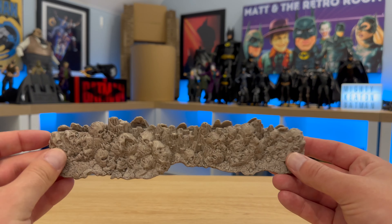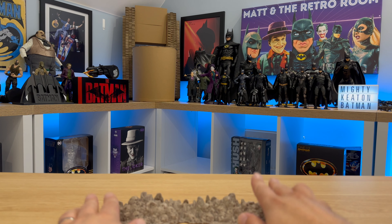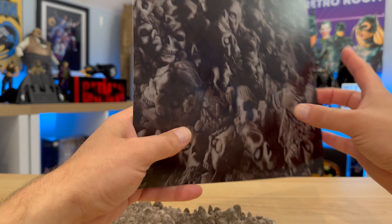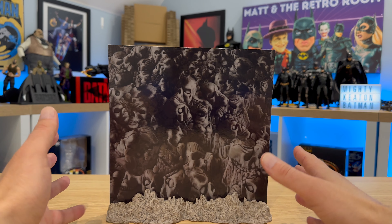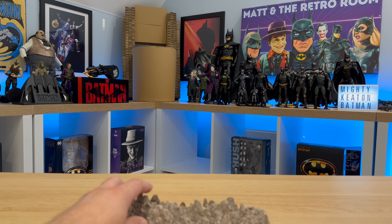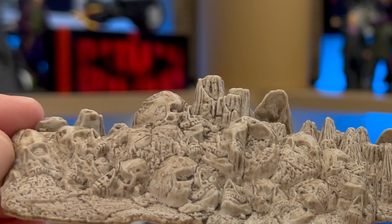Also in the box we get this. When I initially saw this, I thought it was a stand for the characters to go on, but it's not — this is a stand for that backing card, as I will now demonstrate. So we have a nice way to display this piece of card. On the base, if I can get the camera to focus, you can see there's a skull and other nasty things on there. Really nicely sculpted. They've done a good job — just a hollow piece, but I do appreciate little things like this in the box.